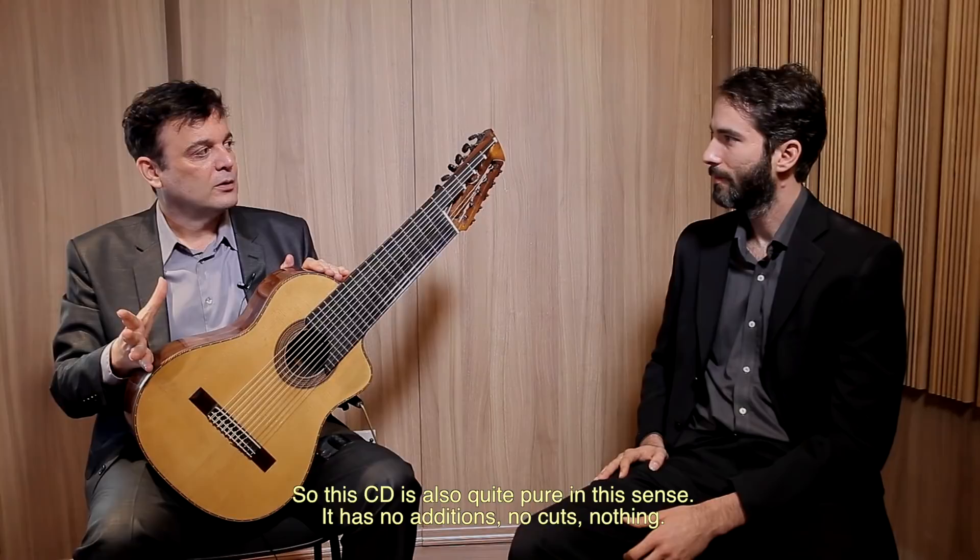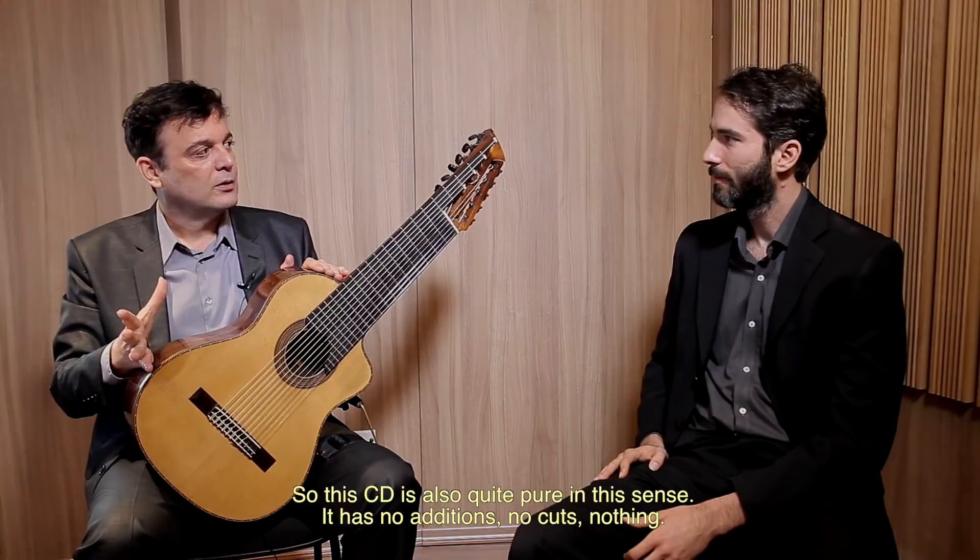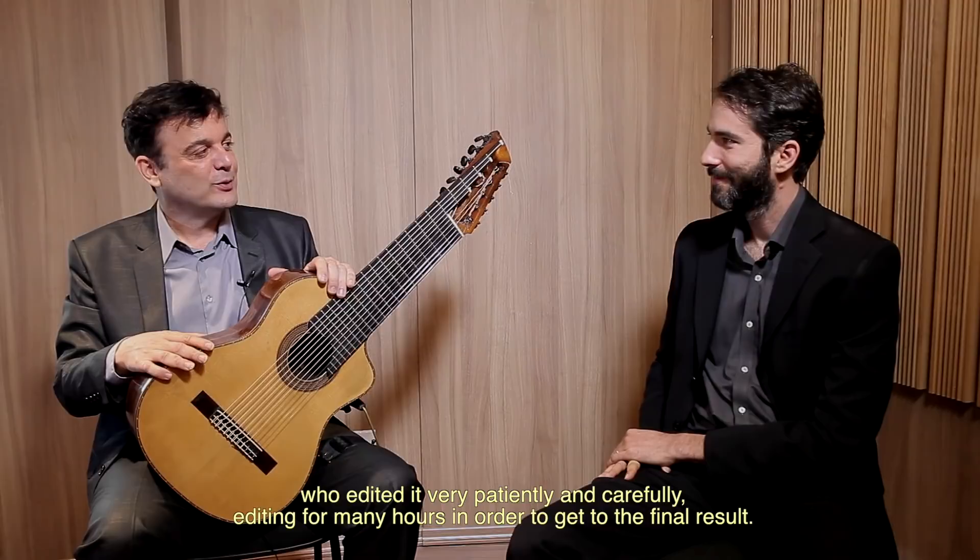Parcialmente, o sucesso desse disco se deve a você, Henrique, que editou o disco todo com esmero, muitas horas de edição para chegar no resultado final. E o DVD também é o Henrique, que é meu produtor, e daqui para frente, só ele.